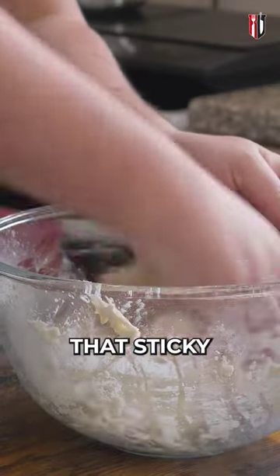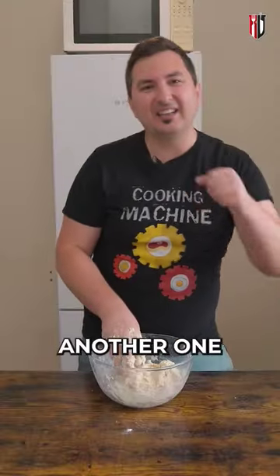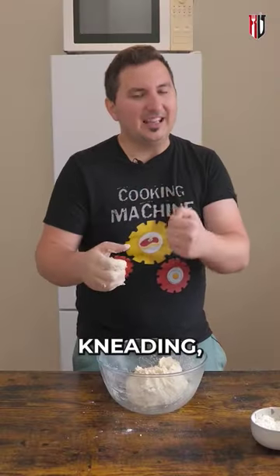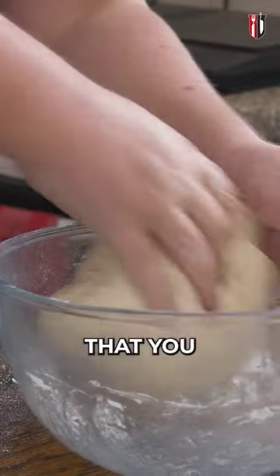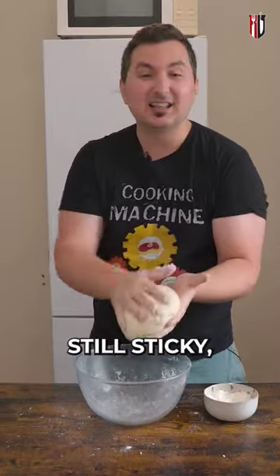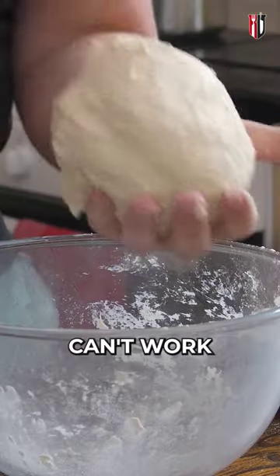We want it sticky but not that sticky, so we're gonna go in with another one or two tablespoons of flour. In terms of kneading, we need to do this for about three to five minutes, making sure that you work out that gluten — and this is the consistency you're looking for. It's still sticky but not to the point that you can't work with it.